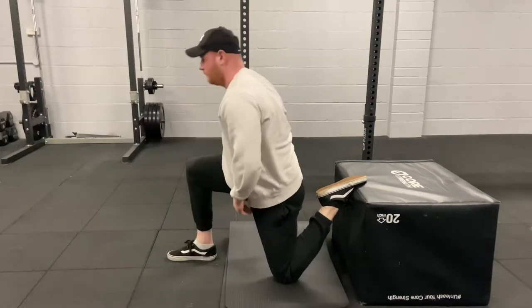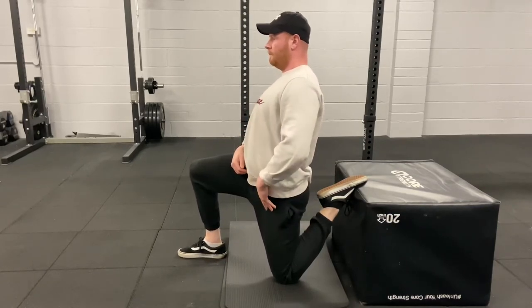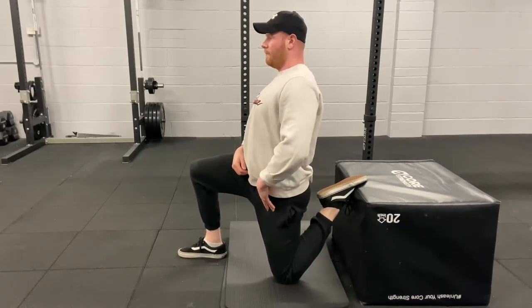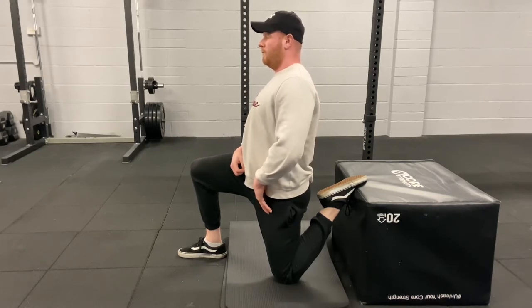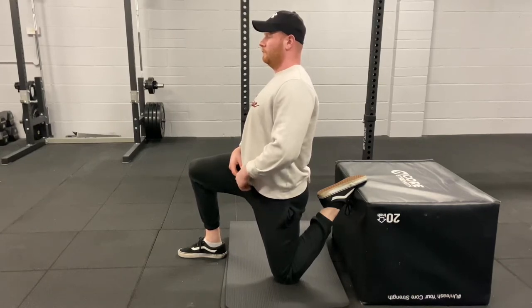Put one foot on the back of a box — you can use a sofa or chair. The focus is to push your hips forward and keep yourself nice and upright. You'll be feeling this in the back leg. For example, with my right leg forward, I'm effectively stretching my left quad. This is a great exercise for anyone with quad pain or tight quads after squatting.